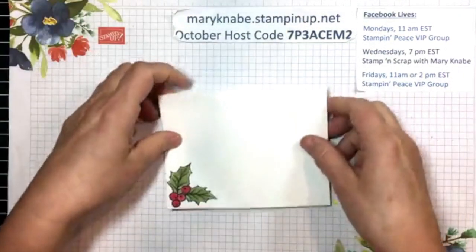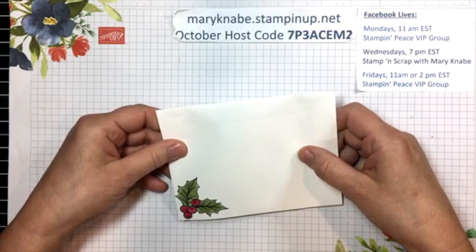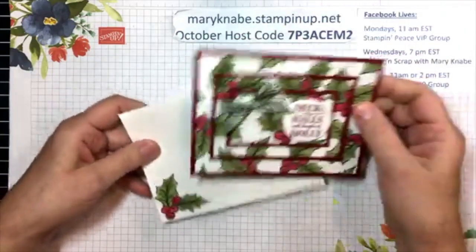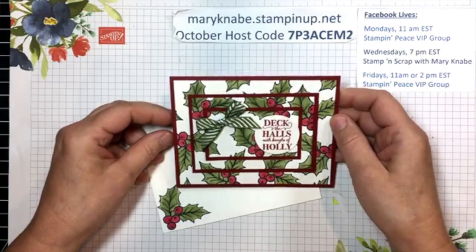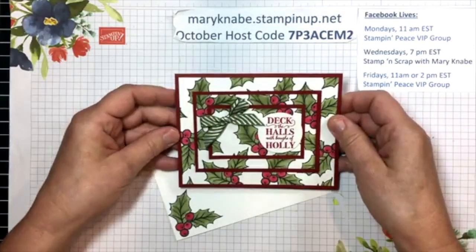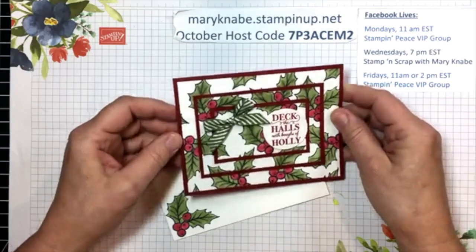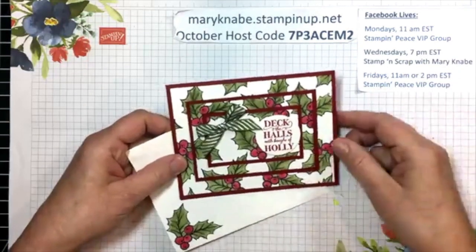So let me first show you what we're making, and then I will show you how to do it. Welcome to Char, Mary Lou, Peggy, Carol — I'm glad you're all here. Feel free to share so that we can get other people joining us. Two Carols in a row! Okay, so this is my card, and there's the inside. It's a technique that I call triple layer stamping. You may have seen some people call it triple time stamping — either one works — and it just has a really neat effect with all these mats and frames and different layers.